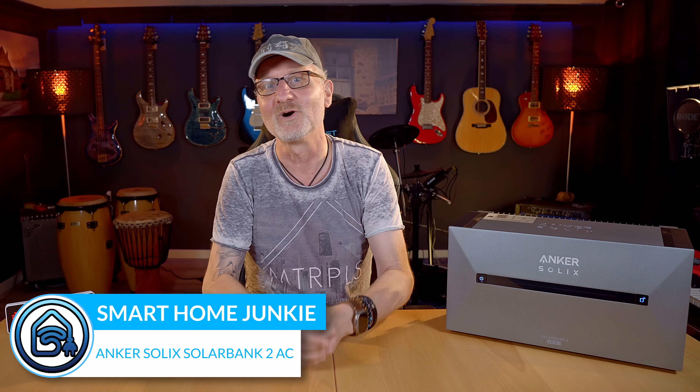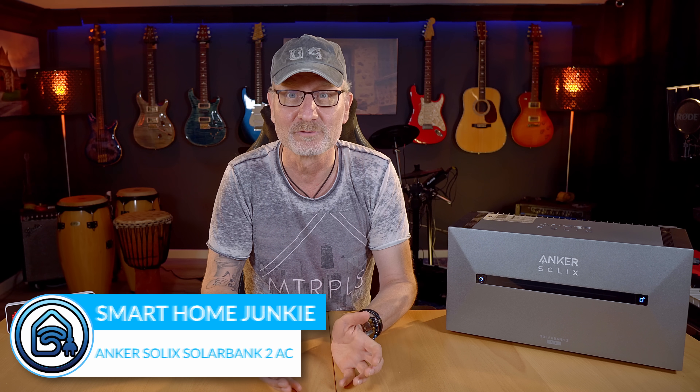Hi! If you own solar panels like me, you might want to store the solar energy you produce locally when you generate more than you can consume at that time. There are now suppliers that deliver home batteries and I have tested the Anker Solix SolarBank 2 AC, which can store the surplus energy generated. But it does more than that and it works with Home Assistant. Let's dive into this!